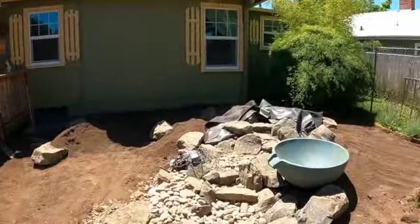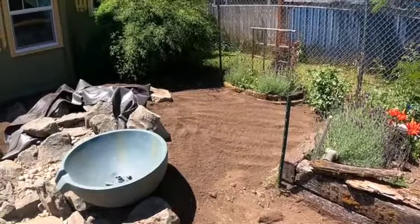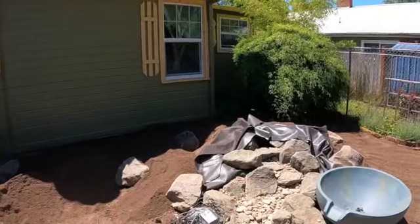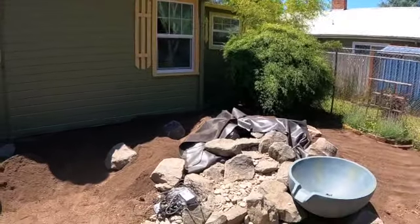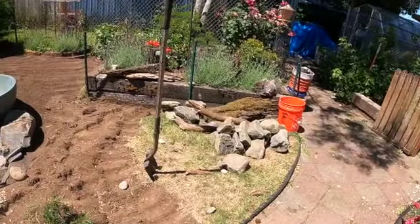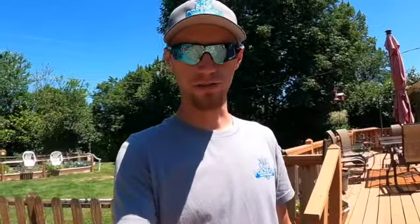All right guys, just got back from lunch. I figured I'd give you a little update of what it looks like so far. We're pulling out the grass, bringing in some nice topsoil, softening up these mounds so it doesn't turn into a volcano. Got some more edge work to do, a little bit more grass to pull out, a couple of rocks to place. But that's what it looks like so far. Next time you guys see it, it's going to be running and done.